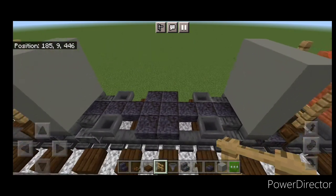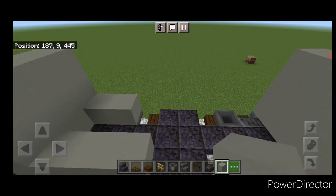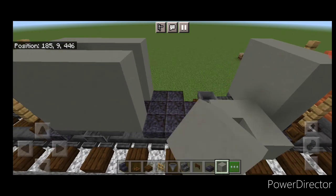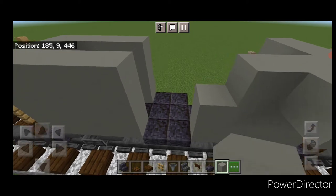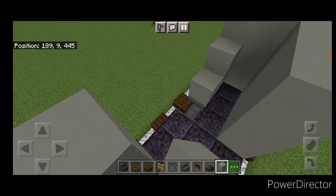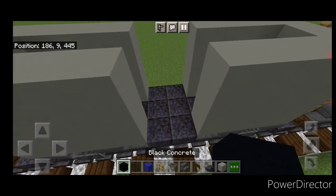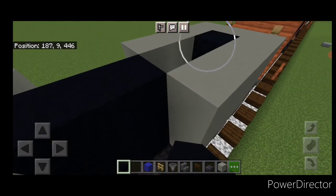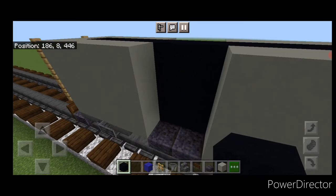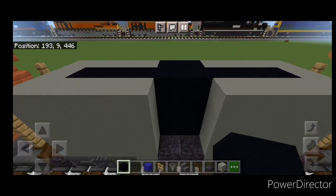Swing in front and on the bottom outside edge, do three light gray concrete on each side and raise that up to the top. Do the same thing on all remaining corners. Now fill this middle gap with black concrete and go ahead and fill the holes on top as well. Then extend the black concrete out to the side, filling that gap on both sides.